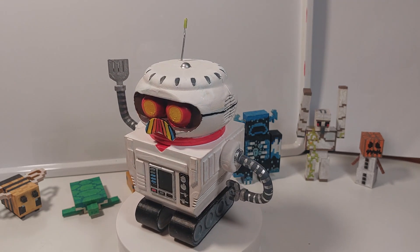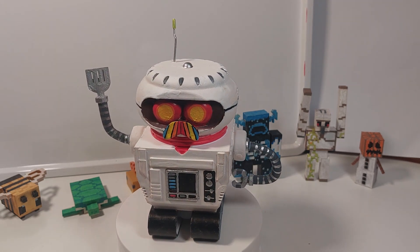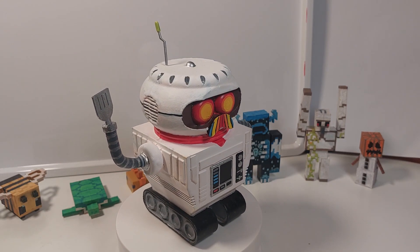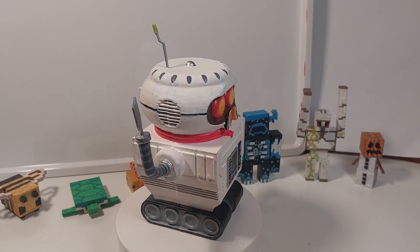I haven't done another video game on this channel before except from Minecraft, and if you guys like this I might do some more video game characters from my favourite video games.